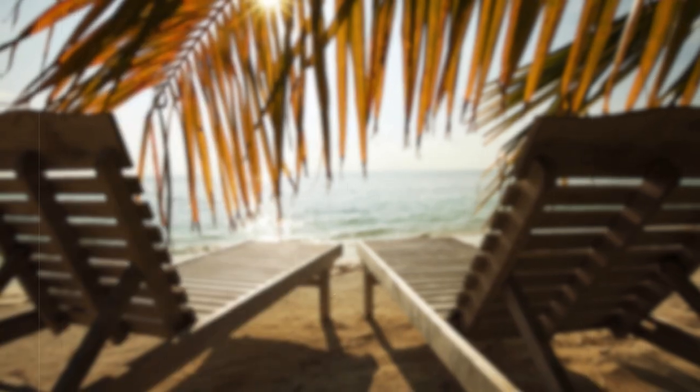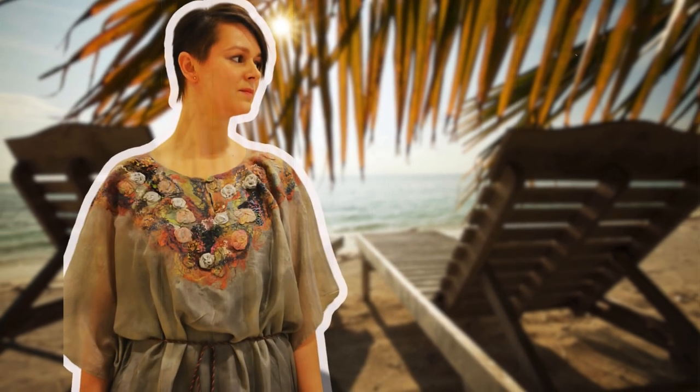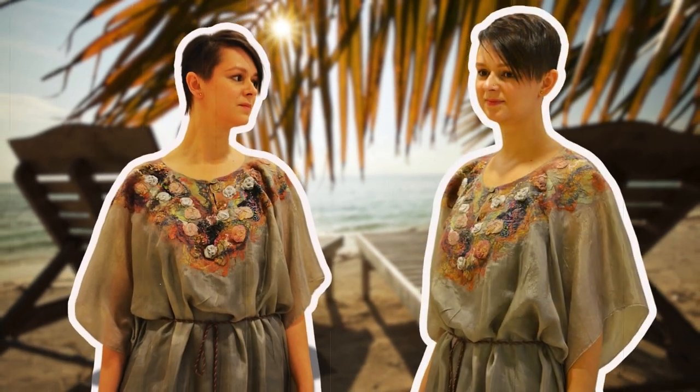I originally recorded and published this masterclass on YouTube almost 10 years ago, but now I have decided to translate it into English. Over the past 10 years, I have felted many such tunics which have always been in high customer demand. This garment is 100% necessary in almost every summer women's wardrobe.